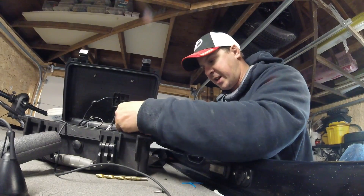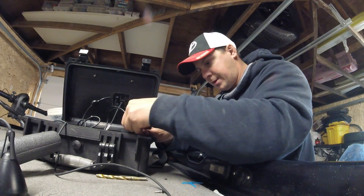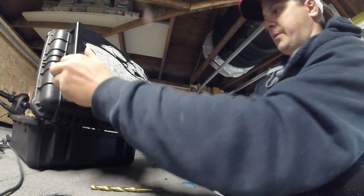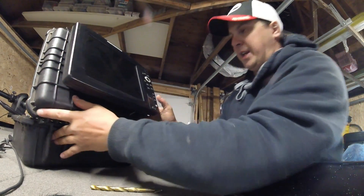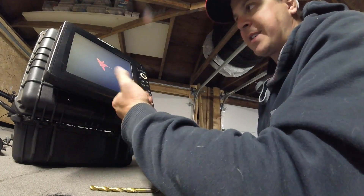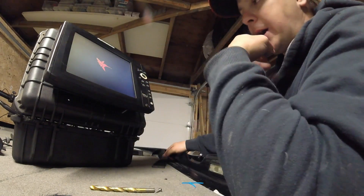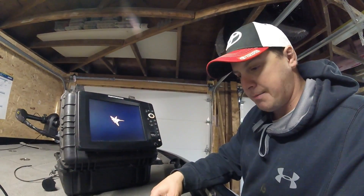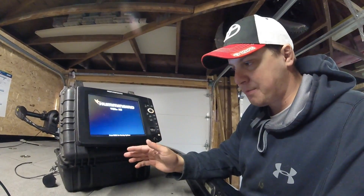This unit is the Humminbird 1159. I power it up — it's got GPS so I don't need the puck on it. And there you have it — you can go ice fishing.